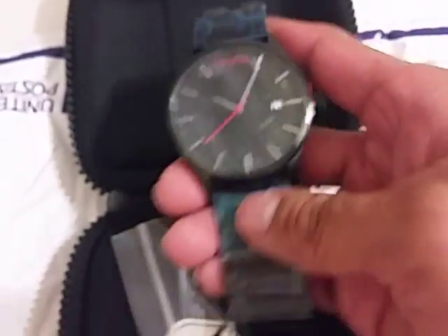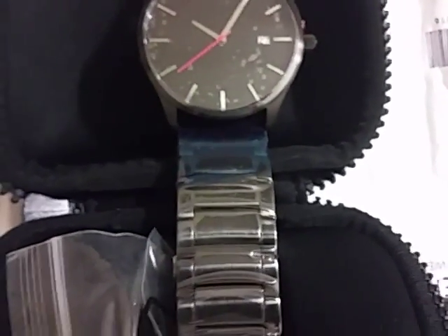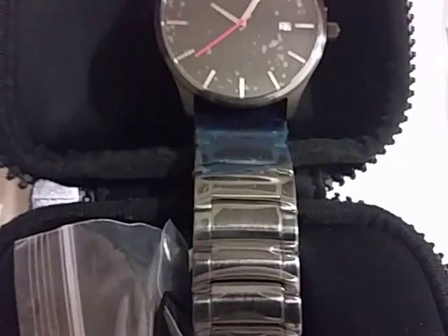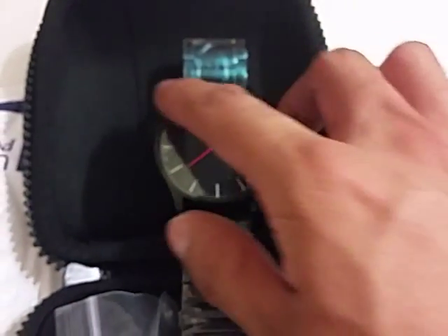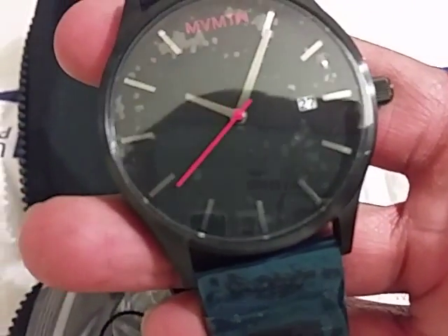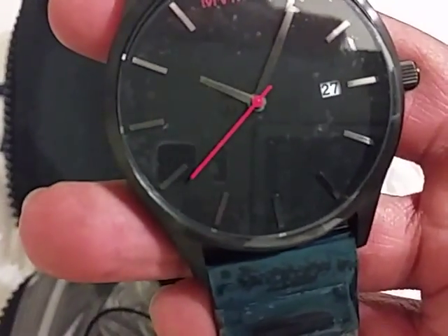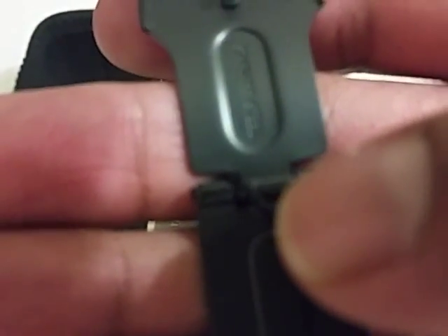Here is my unboxing of MVMT watches. If you like this watch or any of their watches in particular, I recommend you buy their watches, or try one out at least. You can check out my link down there that will save you $10 off any watch you buy from them. It's really a good quality watch, it feels really solid on the hand and not cheap at all. And the links feel nice and neat.